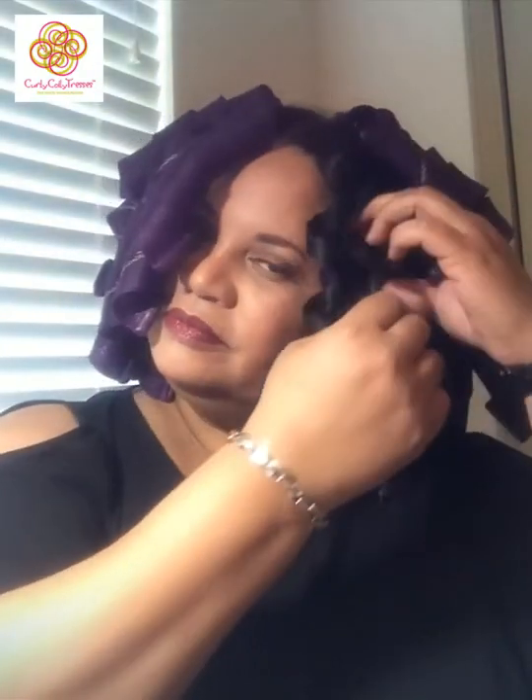To remove the curl formers, grab the part closest to your scalp, push it open slightly, stretch the curl former out, and slide it out of your hair. Pop it open, stretch it out, and slide it out. Just keep repeating that process for each curl former.